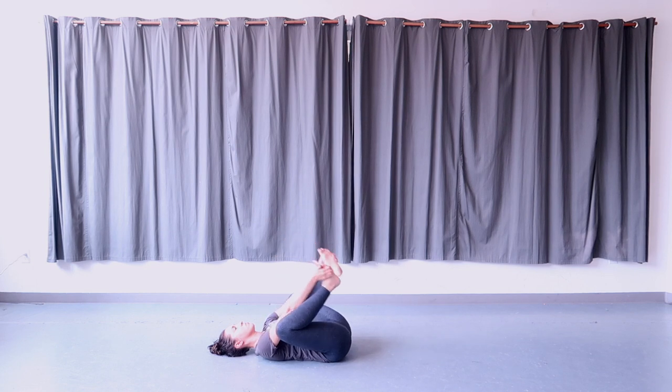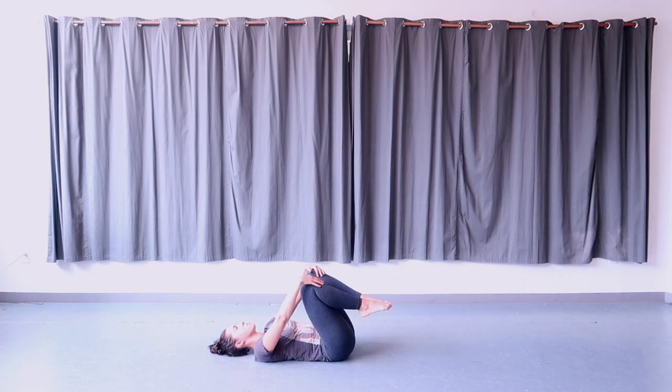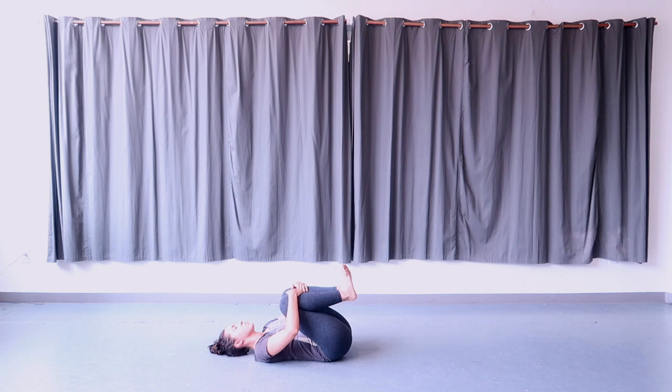Release your hands from your feet and hug both of your legs, knees in towards the chest, for a few deep breaths here.